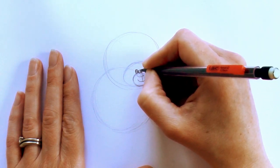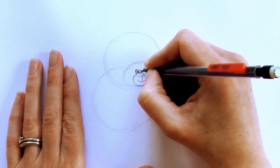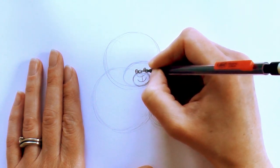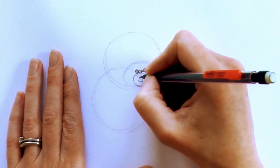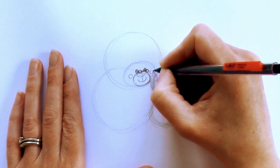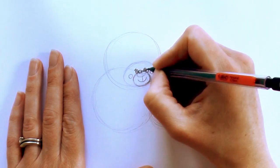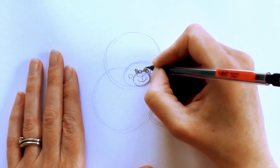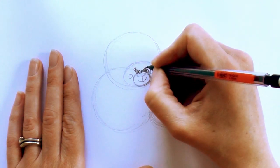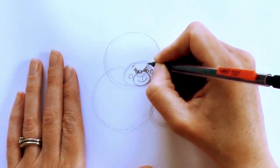Then for some little glasses, draw a circle there and then just join them, with another line across. Give her some cheeks as well — just a circle there and a circle there. Then some eyelashes: draw a line on either side of the eyes and then flick it out — one, two, three on each side. And a little curved line there for an eyebrow.